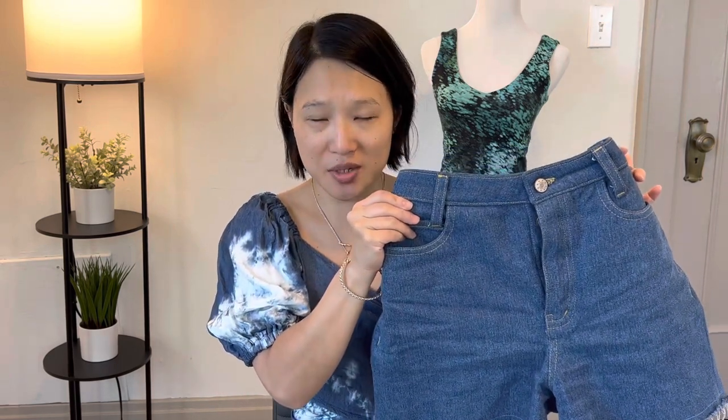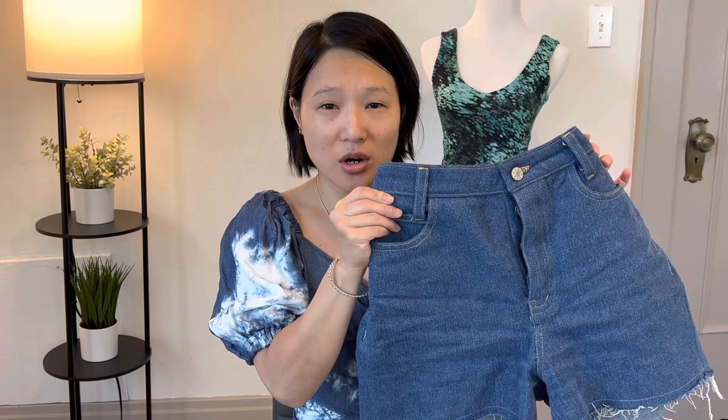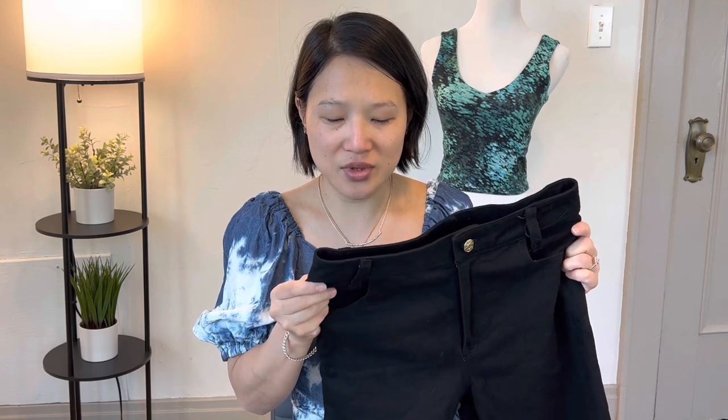The fabric for the Dawn jeans is a 12-ounce non-stretch denim from Joann Fabrics — I used one yard. For the Ash jeans, I used one and a half yards of stretch denim from Threadbare Fabrics, purchased back around 2018, so I don't have all the details. It's definitely a lighter weight — probably around eight or nine ounce — with about 15% stretch, but I don't know the exact fabric content or manufacturer.